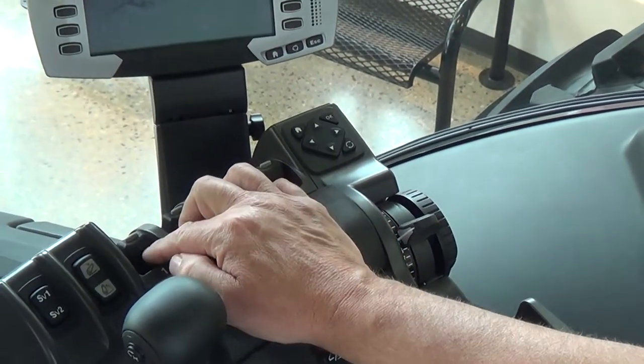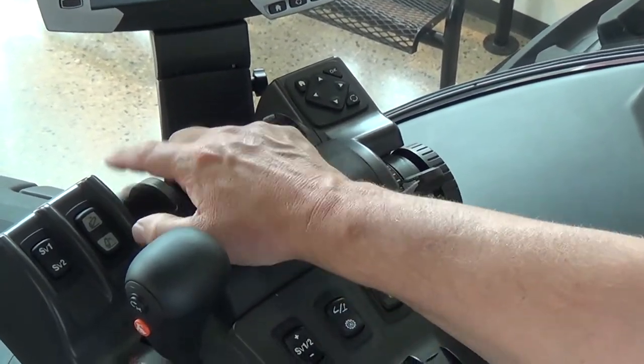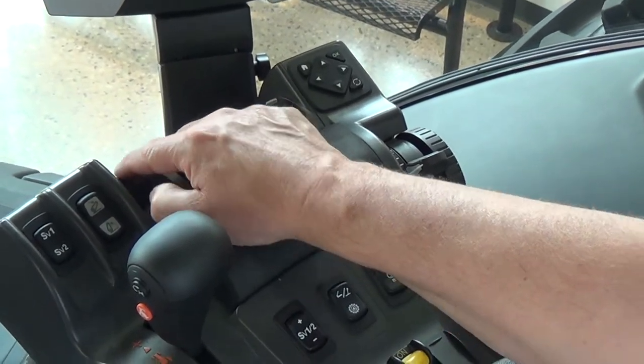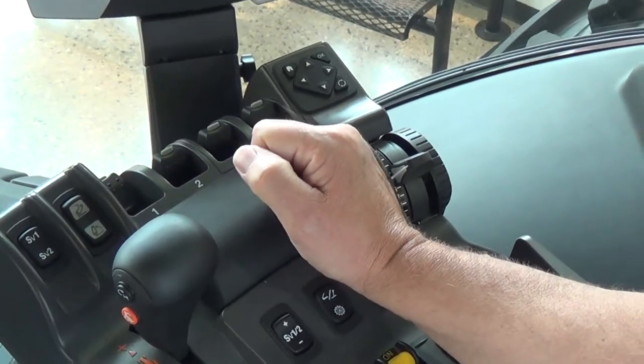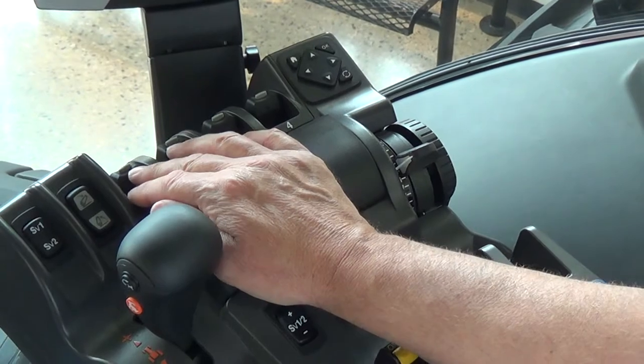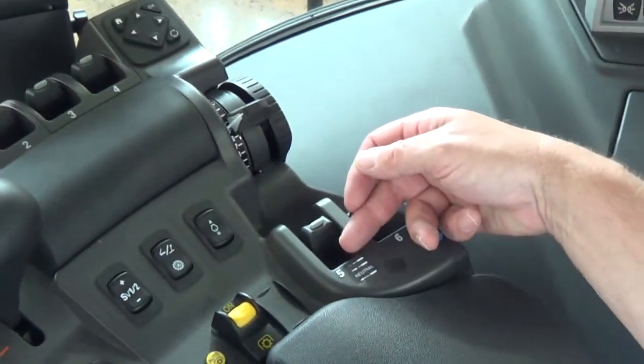Next we have our hydraulic remotes — fingertip control. Simply push the lever forward or backward, or depress the button to put the hydraulic remote into float. The tractor can be equipped with up to six remotes; this one happens to have five.